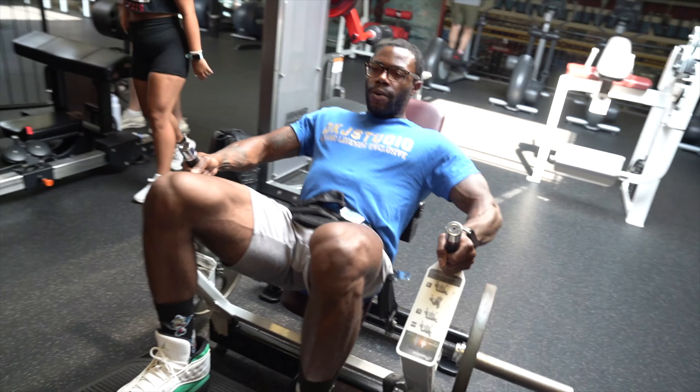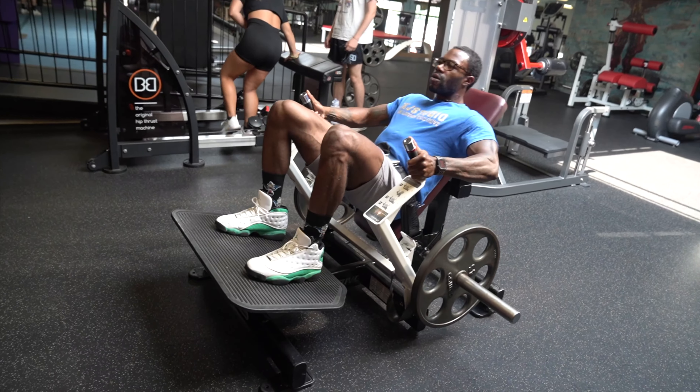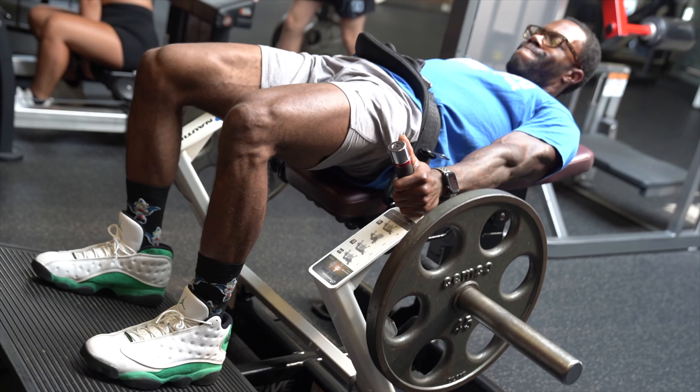If you're somebody like me that's always been avoiding hip thrust, this is the machine that's actually going to get you starting to do those hip thrusts. We're going to start off with 20 reps of this, and then we're going to get nitty and gritty with it.